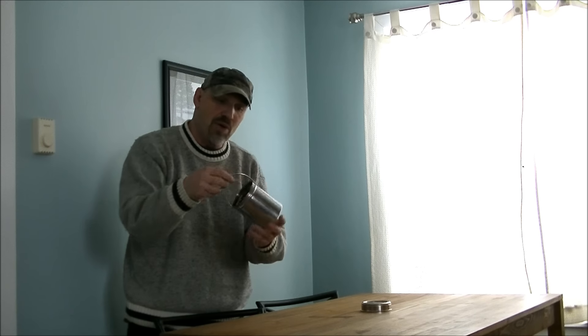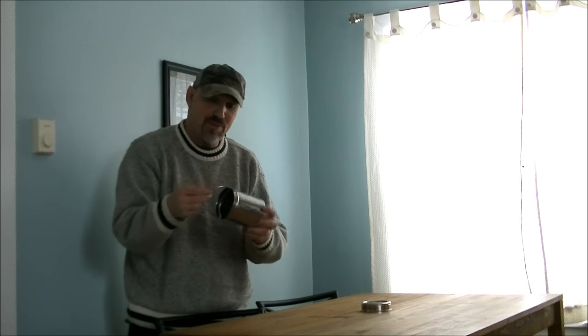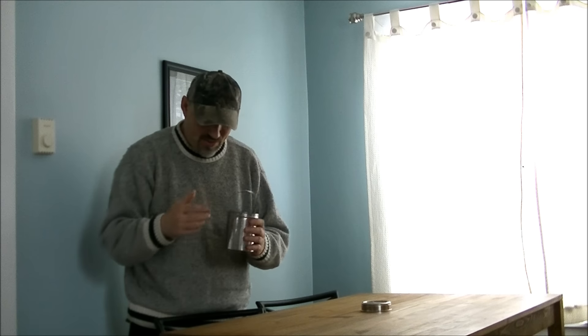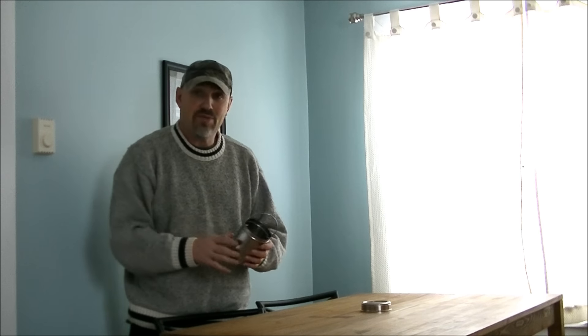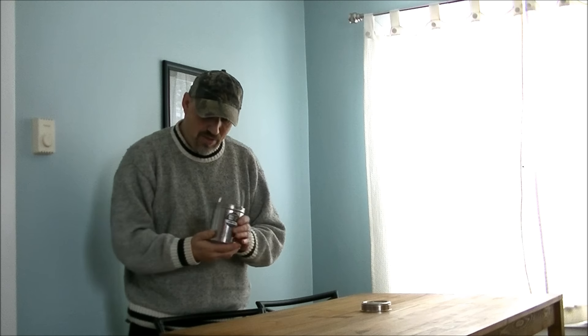I've got a four-cup pot, stainless steel. It cost me three bucks and it will come in very handy. That size is really good for a lot of cooking and such.